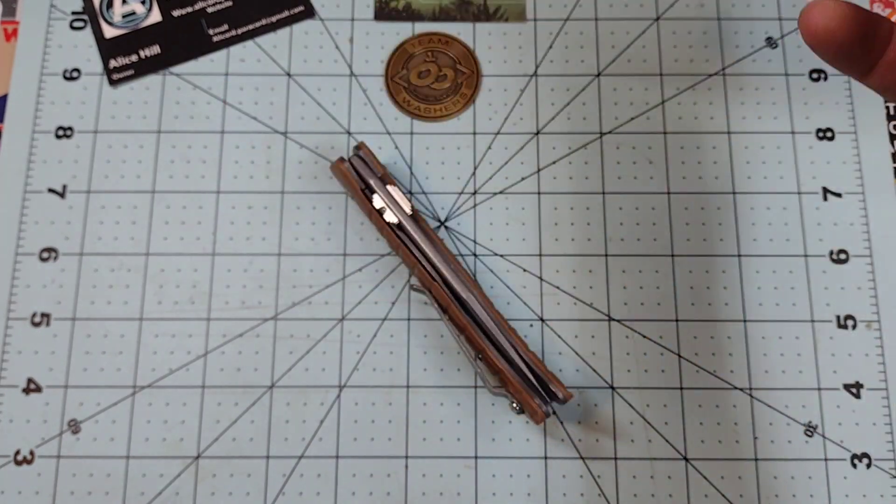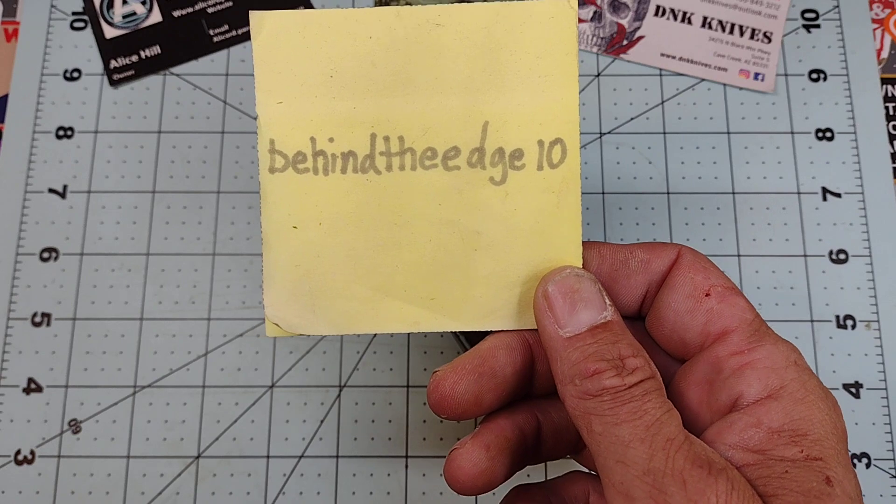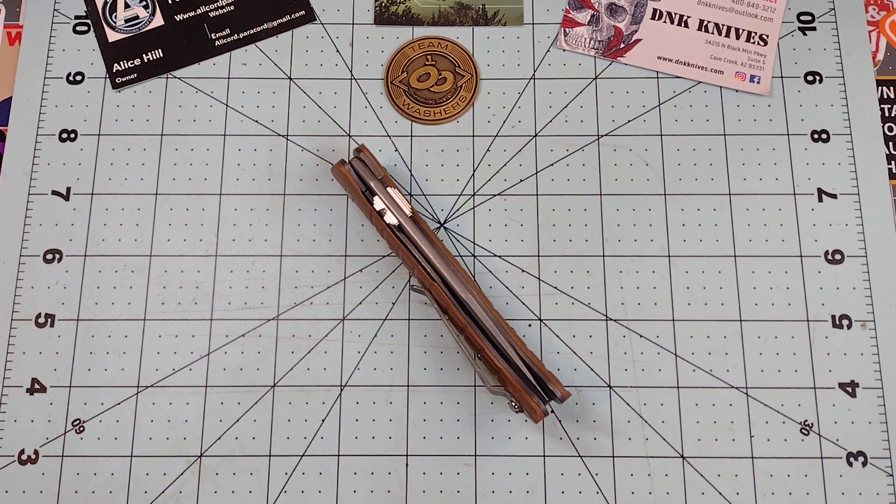Also, make sure you check out dnknives.com. And if you purchase something from there, you can use coupon code BehindTheEdge10 to get yourself 10% off. Also, D&K is offering Sezzle now, man. That's an excellent idea — Sezzle makes it much easier for us to make poor financial choices.